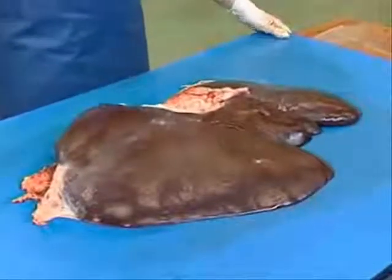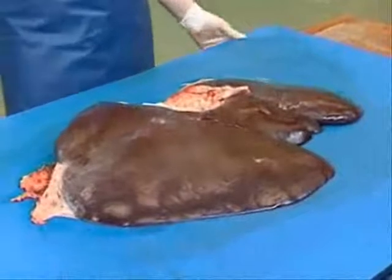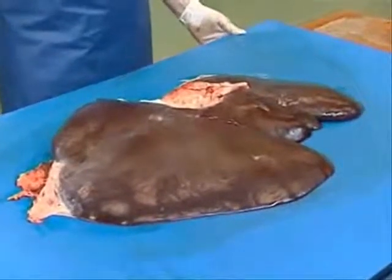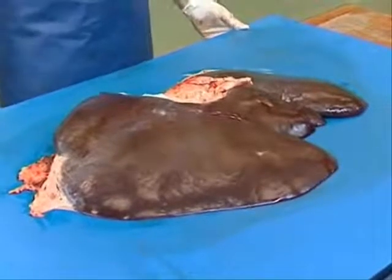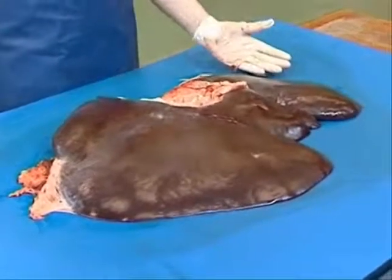We're now looking at the liver of the horse. As you can see, this is a reddish-brown, fairly smooth-bordered organ. We're looking at the diaphragmatic surface, and it should be nice and smooth, as it is here.